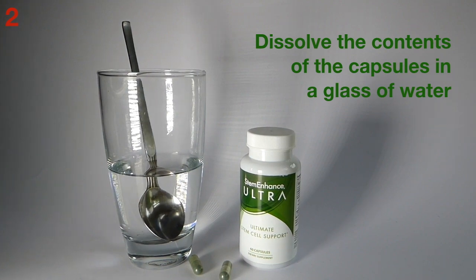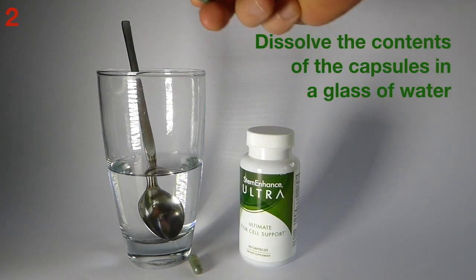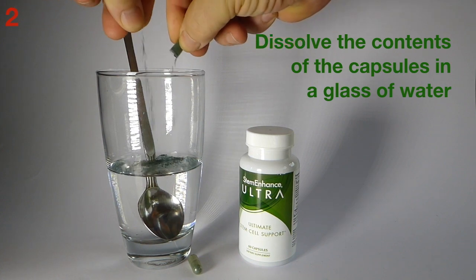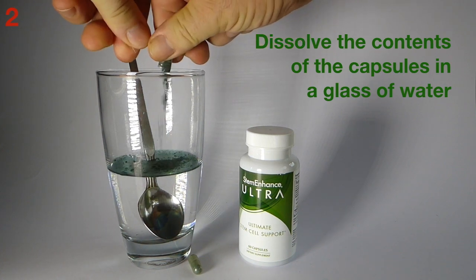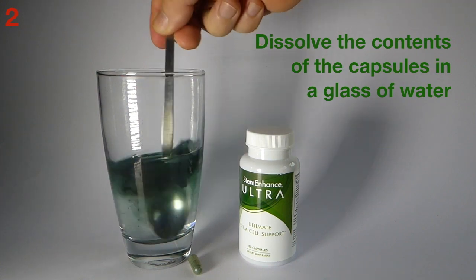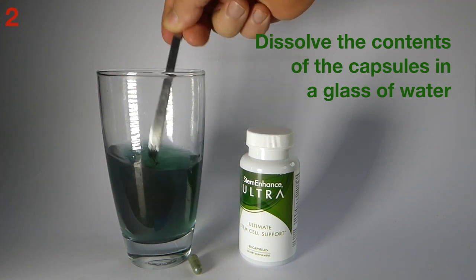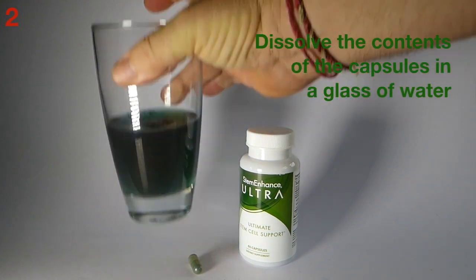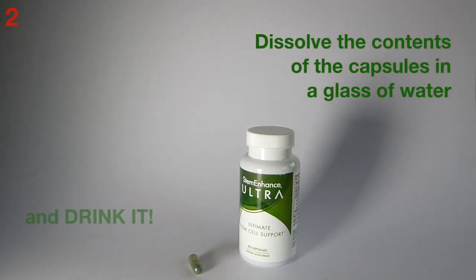The next method is to dissolve the contents of the capsules in a glass of water. It's very easy to do. The capsules just twist open, sprinkle the powder in, and then give it a quick stir. The STEM Enhance powder dissolves quickly and easily into the water, and it tastes pretty good.